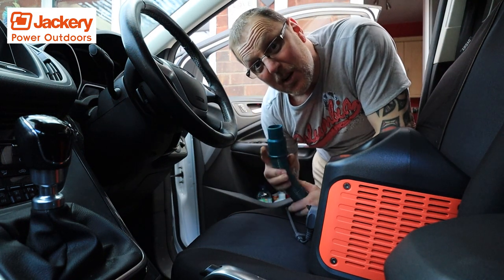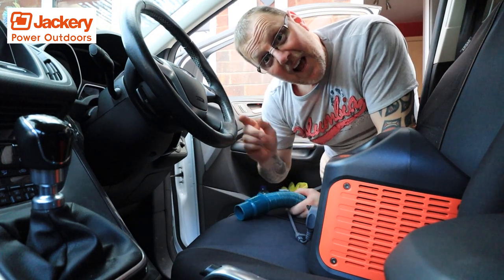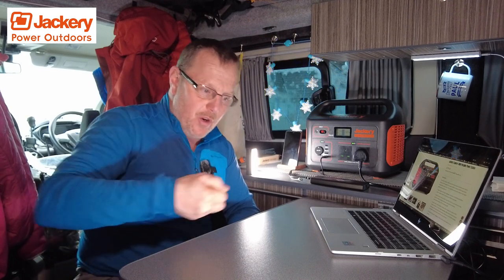You might be thinking — well, it's an expensive way to hoover your car — but it's not just that, is it? It's all the other things you can do with it. Something like this is really handy if you live in a house with a long driveway and you've got to park far from power sockets, or you've got a boat and want to hoover it with no way of getting a power socket down there. You can carry this down and hoover the boat. Really, really handy.